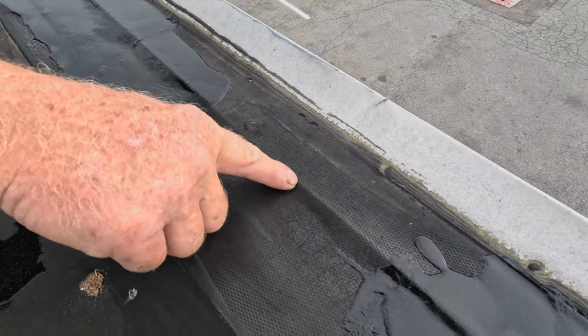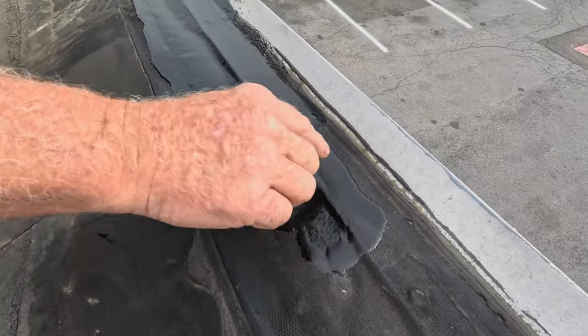This was cut open. You see the metal there? The metal underneath it was cut open, and then we put a strip of silicone.